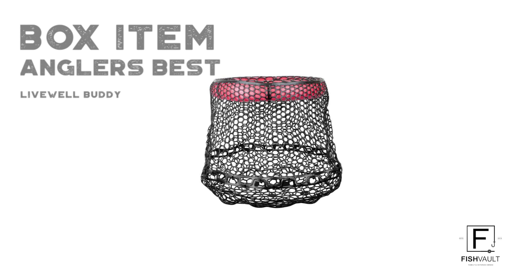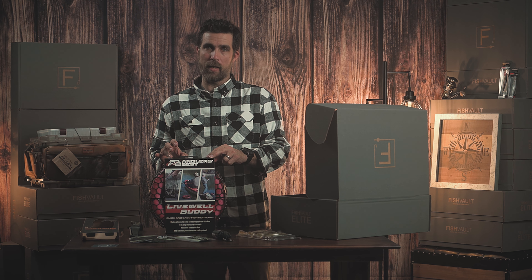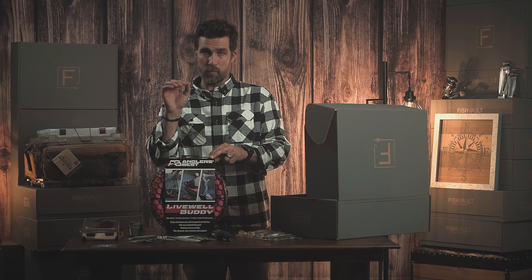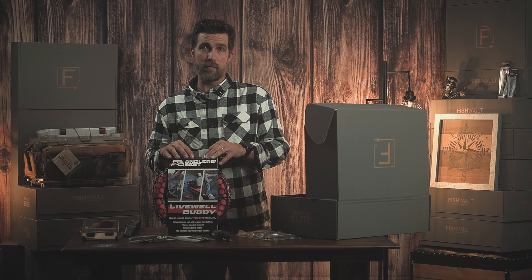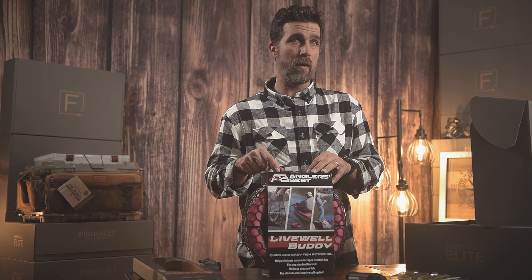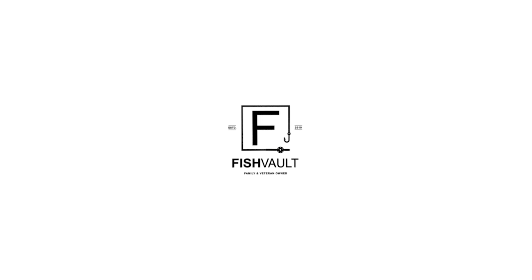Our next item comes from Angler's Best. This is a live well buddy. It's a pretty cool item — you can put this in your live well and it'll float on top, and you throw your fish inside there. At the end of the day, just pull this out of the live well and carry your fish all the way to the fish house. Kayak and canoe fishermen are also using this floating beside them downriver as their live well.